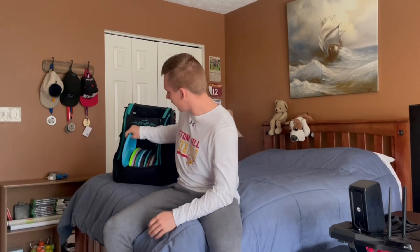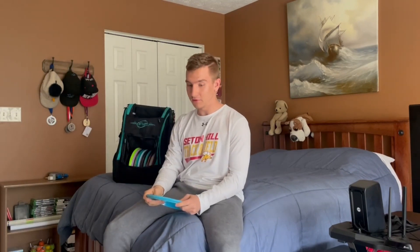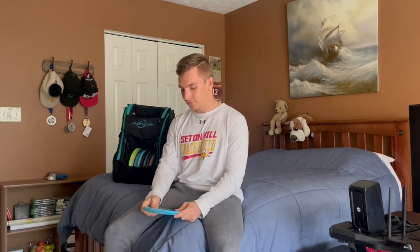Two more mid-ranges in the bag. I have an X-Out Method in Neutron plastic — I got this out of the Discmania Mystery Box. This disc is just nice and overstable, flight numbers 5-5-0-3. Throw it flat and it'll definitely hyzer out real quick, but it's very fun to throw and really reliable in the wind. I love throwing this disc on anhyzers and laying it flexed out — I really like throwing anhyzers. It's also a good forehand disc; I will forehand this disc when I need to.